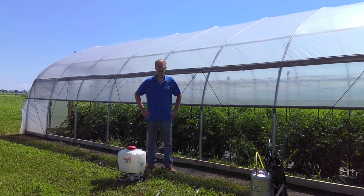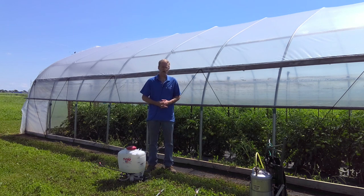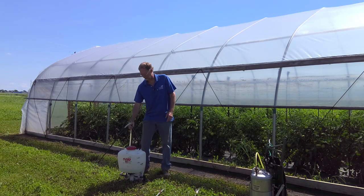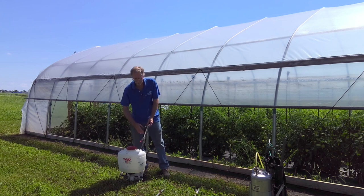I'd like to talk to you about different types of pesticide sprayers that you can use for application of pesticides in gardening situations. Some of these materials would be more appropriate for larger scale gardeners. Typically, your small-scale home gardener or small-scale market gardener would purchase something like your standard backpack sprayer.